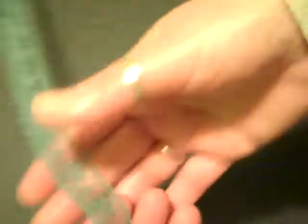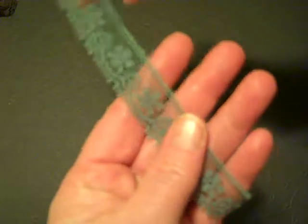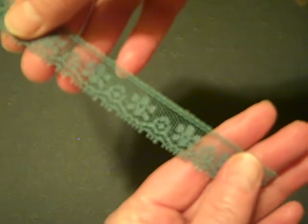Now this one — this may have been just a seam binding, I'm not sure. But it's a gorgeous color, a very dark teal kind of color. And it looks very, very vintage. I think it's lovely.